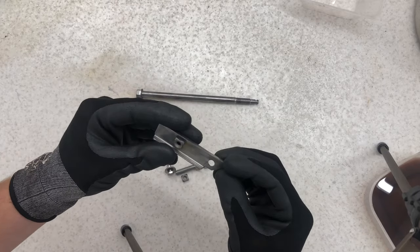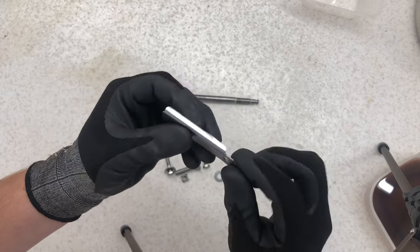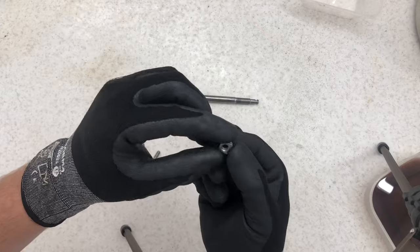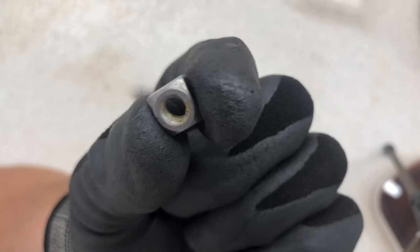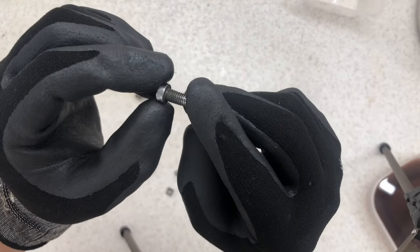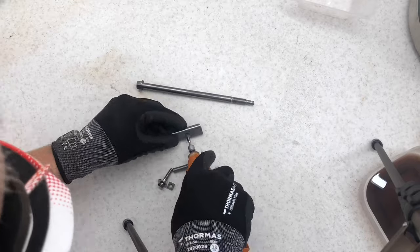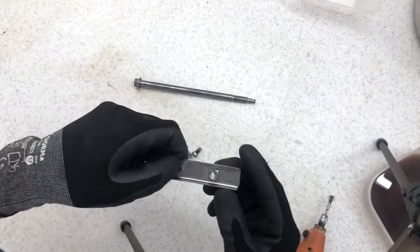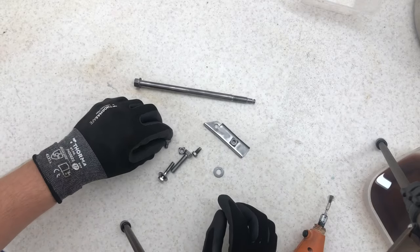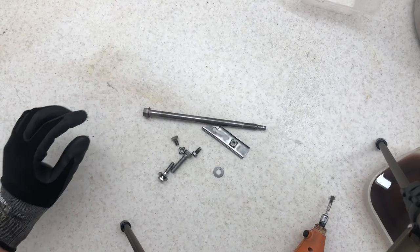Some bits have wire-wheeled down, but what I need to do now is get the Dremel and get all these little edges off. After the acid they rust quite easily so you have to make sure everything is as clean as it can be. There are some bits I just couldn't get to on the big wire wheel, so I'll use the Dremel now. That's all these cleaned up as well as I can get them. The zinc plating process will really clear the rest of it, but now it's time to wrap everything up and get it ready for plating.